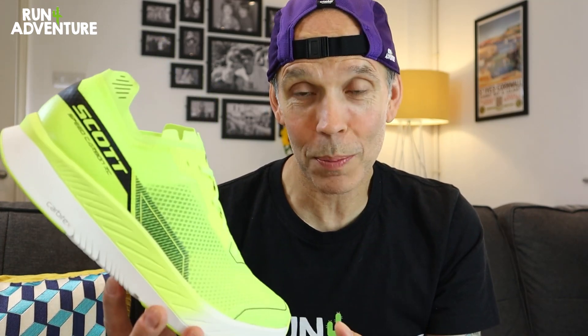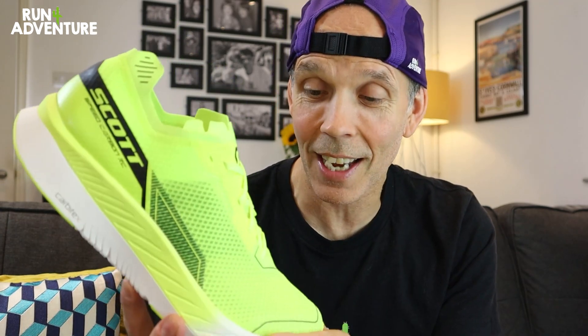So that's a bit of information about Scott's all new carbon plated race day shoe, but it's about time we got running. It's been a long time — about eight years — since I've run in a Scott road shoe, but I really enjoyed the experience back then. We've got a great session planned with some nice progressive speed worked in, so it should be a thorough test. The last thing to mention is the shoe smells like marzipan, which is a bit weird, but it's good because I love marzipan. Anyway, that's enough of that — let's get running.